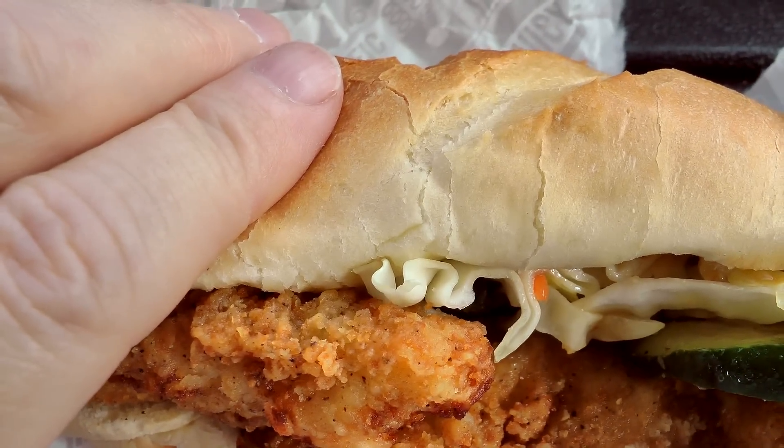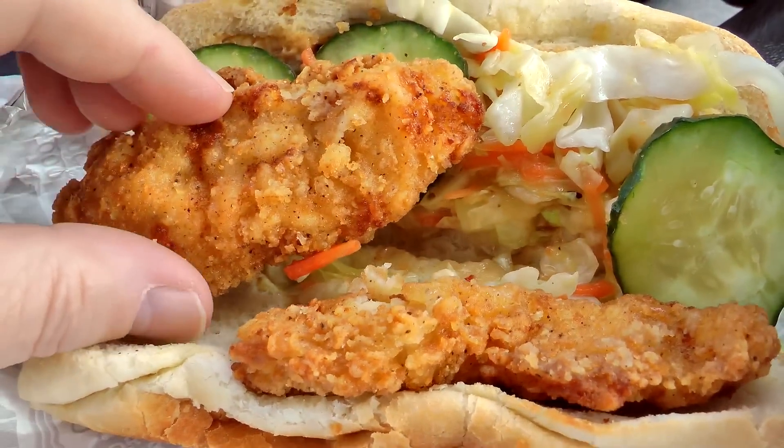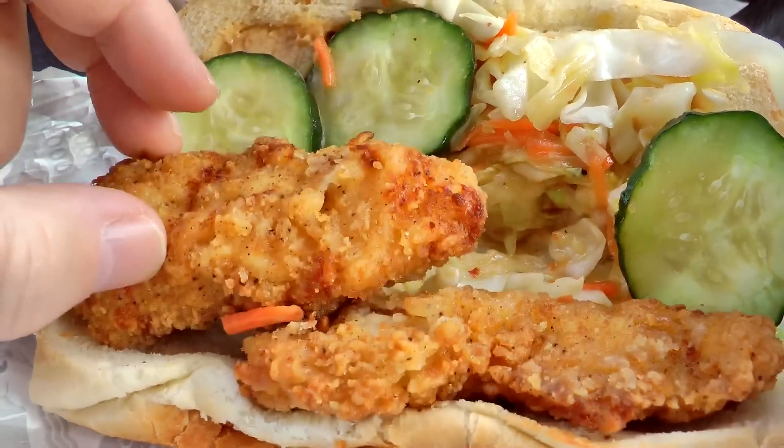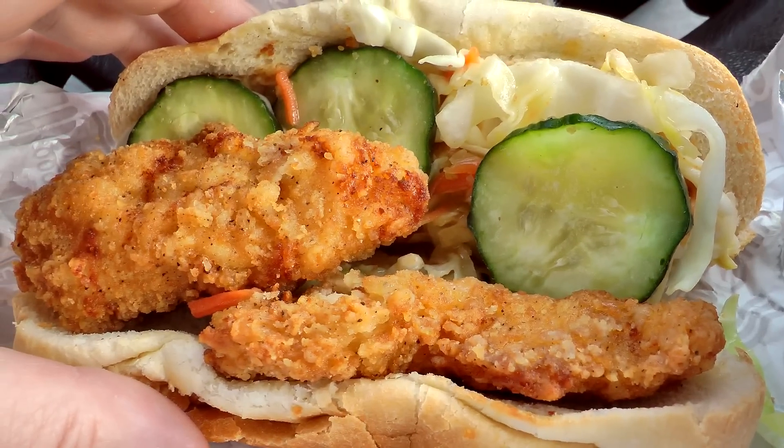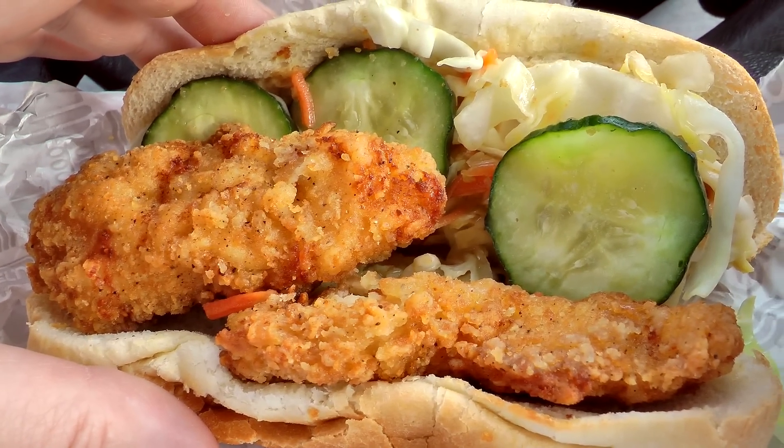Let's take a look inside. So we have the baguette — that looks pretty nice. The crispy chicken strips in there. The cucumbers. And then that Asian slaw. Not a lot going on visually, and not a real strong smell to it.